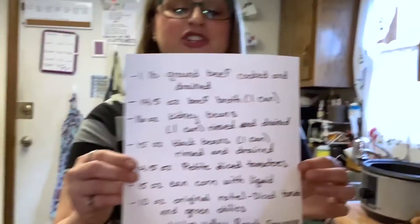It's one of my kids' favorites. It's a different way to have tacos. We like it with Fritos. I've made a sheet for you guys.